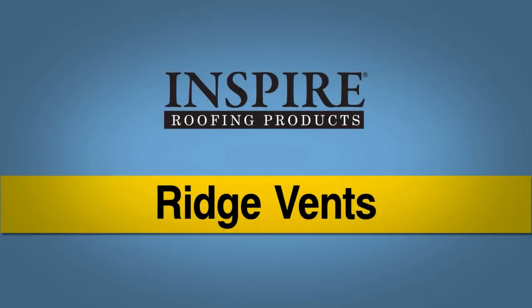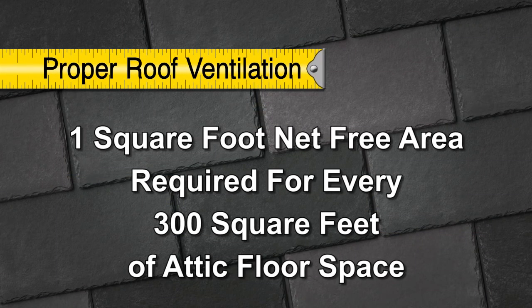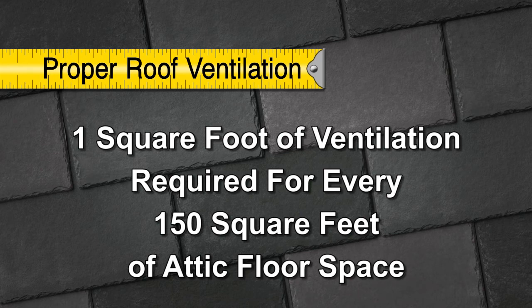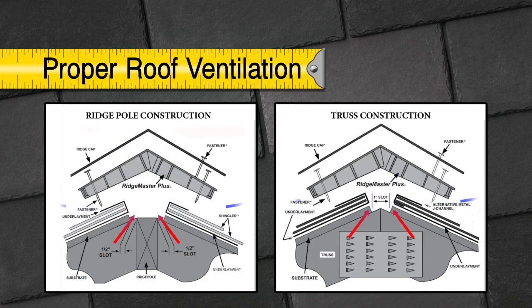Ridge Vents: One square foot of net free area is required for every 300 square feet of attic floor space for a balanced ventilation system split between the ridge and soffit. One square foot of ventilation for every 150 square feet of attic floor space is required if this balance cannot be achieved. Ventilation is necessary for the extended life of the roof system. An unvented or improperly vented roof will void the warranty of the Classic Slate roof system.